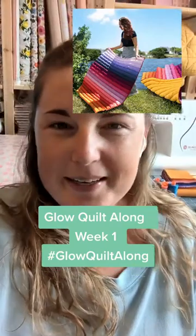Welcome to week one of the Glow Quilt Sew Along, where I will be showing you how to make the Art Gallery Fabrics Glow Quilt. I'm Jamie, and I run Thread the Needle Fabrics, an online fabric shop based in Vancouver, Canada.